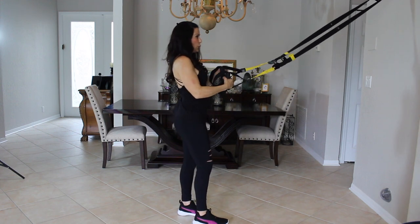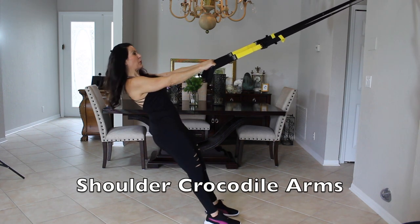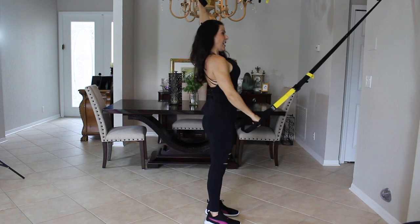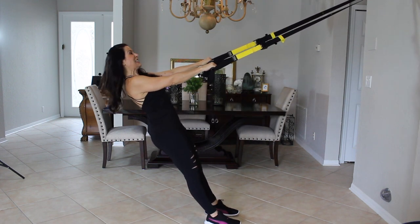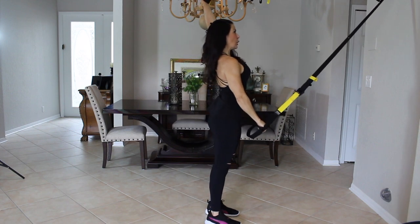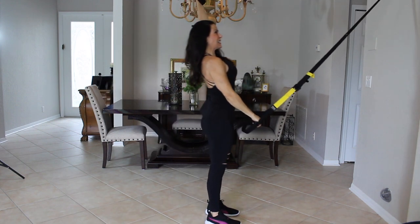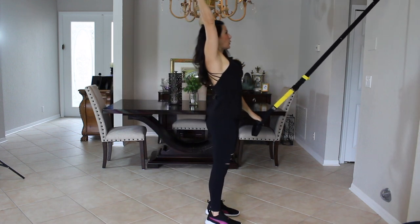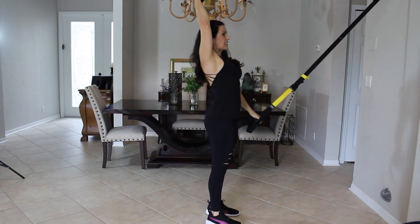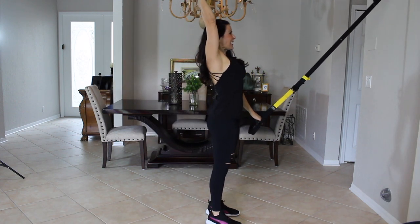Now we're going to go into shoulders. I like to call these crocodile arms. Find your lean back — the foot placement where your feet need to be — and then we're going to open up like a crocodile and alternate the handles. We're going to do sixteen here. Really open up those arms. Come almost all the way up to standing. You're going to feel that in your shoulder. See if you can keep a straight arm — there's always going to be a slight bend in the elbow.